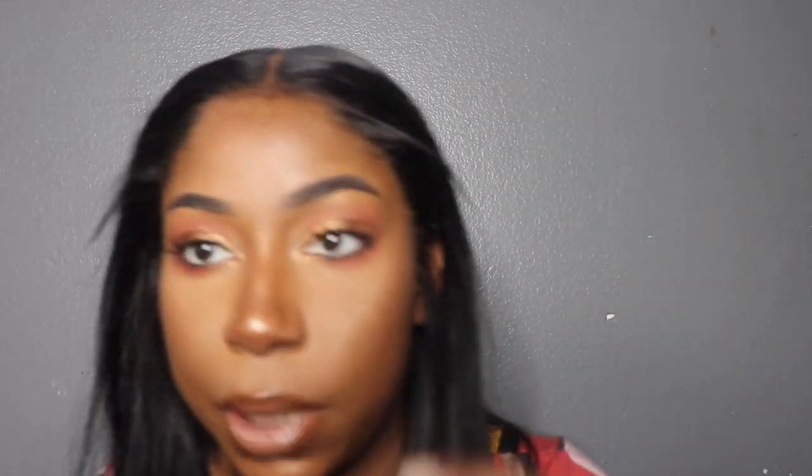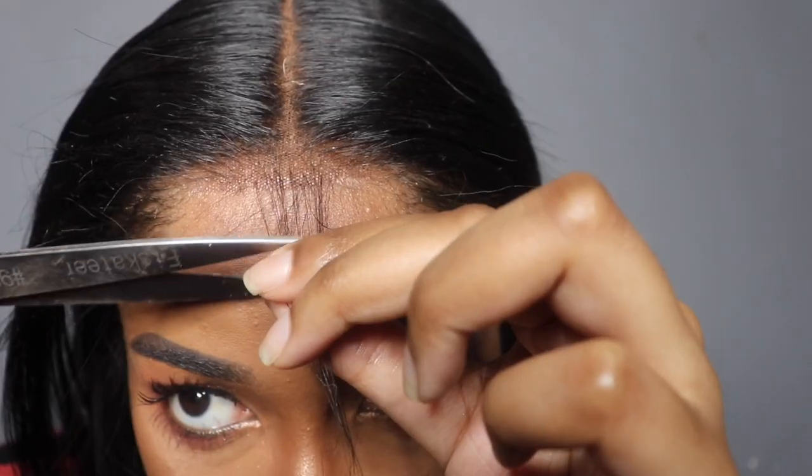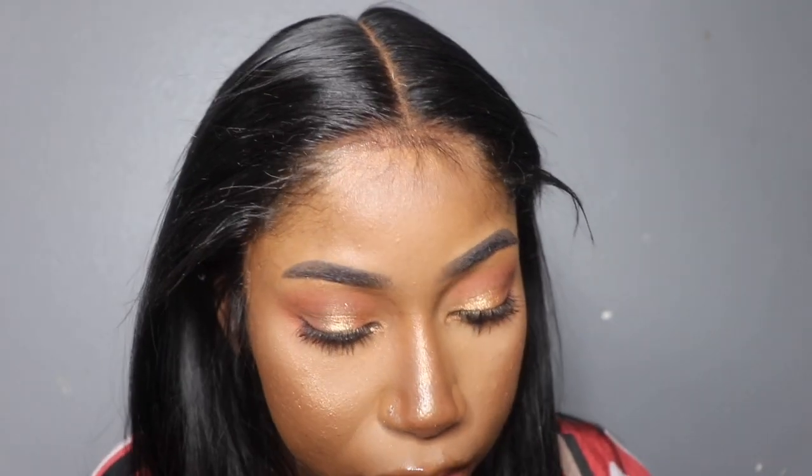My hair looks a bit off right now. I'm taking these big scissors - I don't know where my little eyebrow scissors are. You see the little part that I sectioned out? You're just gonna cut straight across and cut all that off. Then you're gonna take a tiny amount of Got2b - see how that little bit comes out right there.